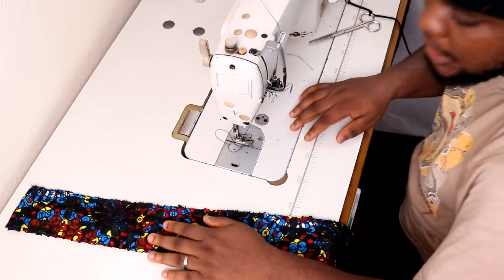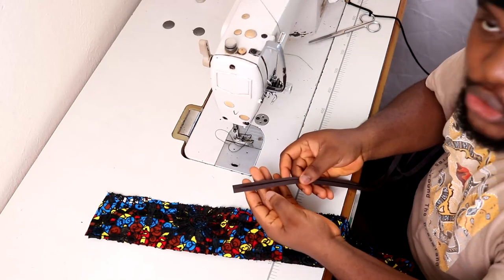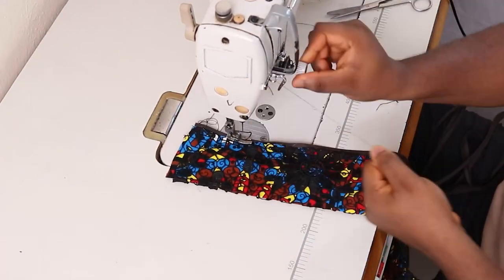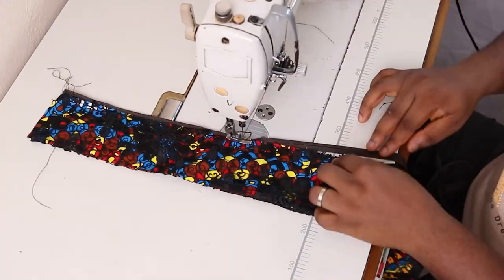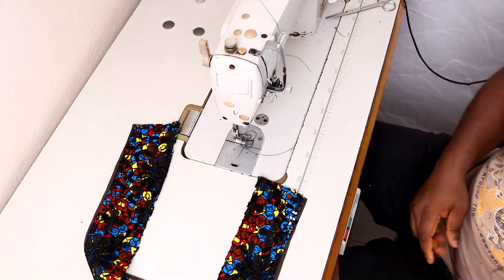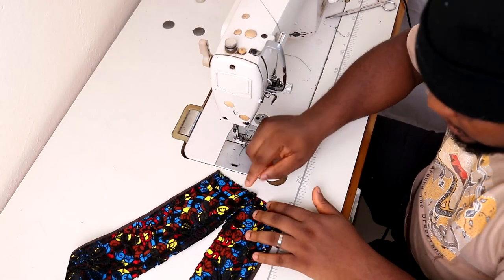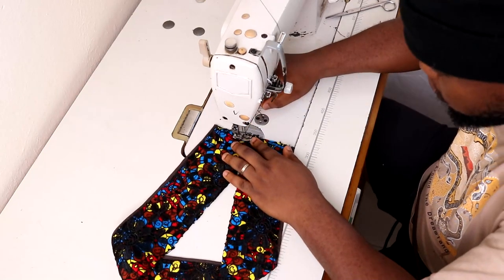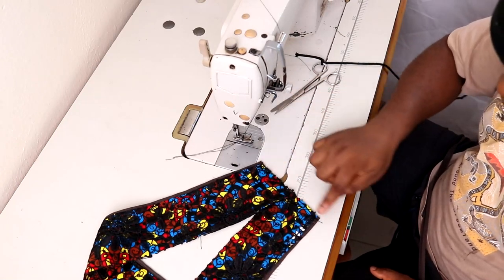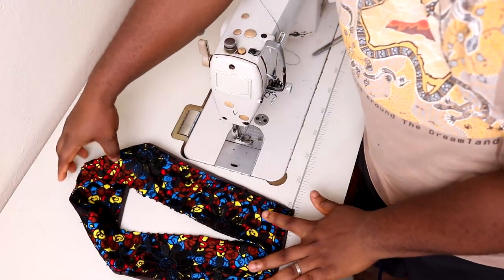You can use an overlocker to finish the rough edge neatly. In my case, since that's not readily available, I'm going to use my bias binding to finish this edge. After you've finished the edge, take the two front ends and cross them just a little by half an inch - this one sitting on top of the other by half an inch - and lock that half inch in place. I'll also run the bias from top to bottom to finish that edge. With that, we have neatly created the V-neck band piece that will go around the neck.